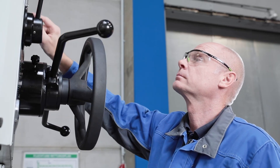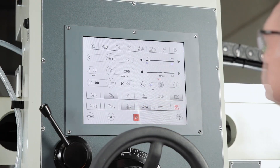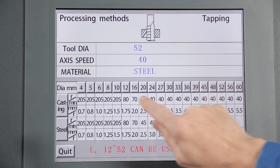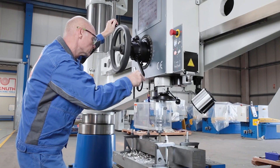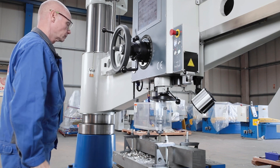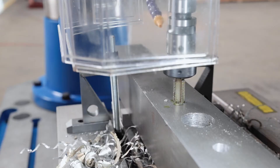If the automatic thread cutting function is activated on the touchscreen, the appropriate pitch and recommended speed are also automatically adopted from the internal database. The thread cutting process takes place in automatic feed and the spindle speed is synchronised with the thread pitch. When the preselected depth is reached, the spindle changes direction of rotation.